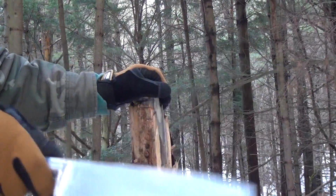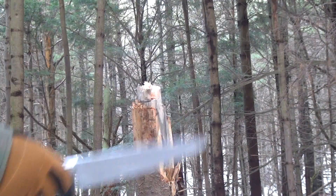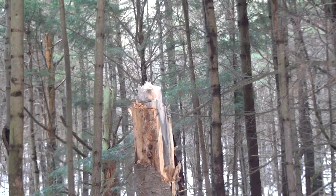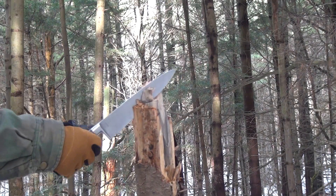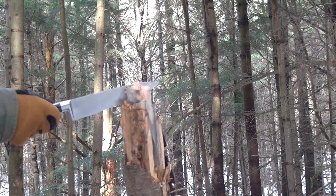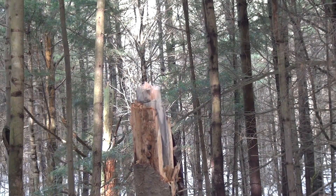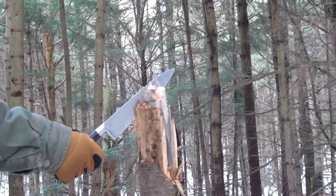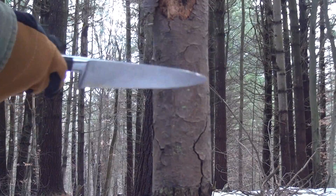Let's try some downward chops with this thing. Now it ain't got a lot of mass because it is thin, but what the hell — it is sharp enough. No mass really, it's hard to generate power. This is an 8-inch blade which is a decent size, but it's thin. It is working, just not great. Next we'll do some chopping with it.